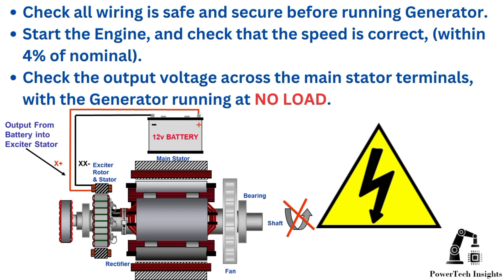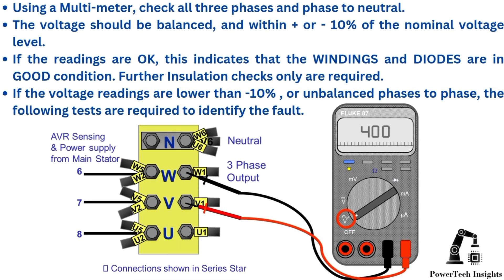Remove lockout tagout (LOTO). Start the engine and check that the speed is correct, within 4% of nominal. Check the output voltage across the main stator terminals with the generator running at no load. Using a multimeter, check all three phases in phase to neutral. The voltage should be balanced and within plus or minus 10% of the nominal voltage level. If the readings are okay, this indicates that the windings and diodes are in good condition — further insulation checks only are required.